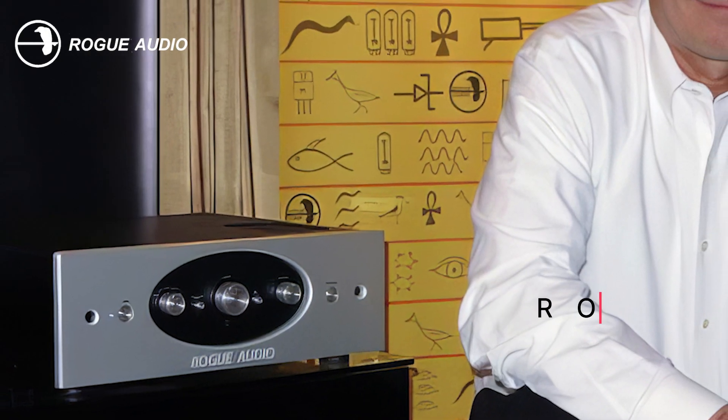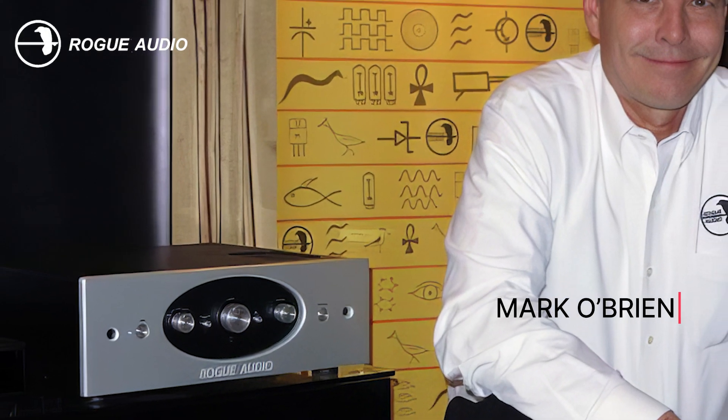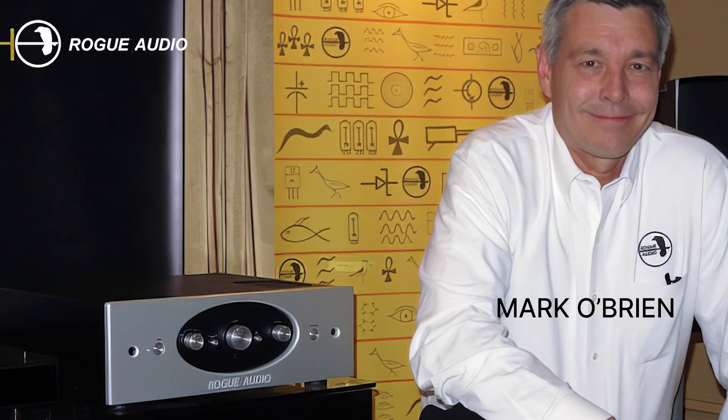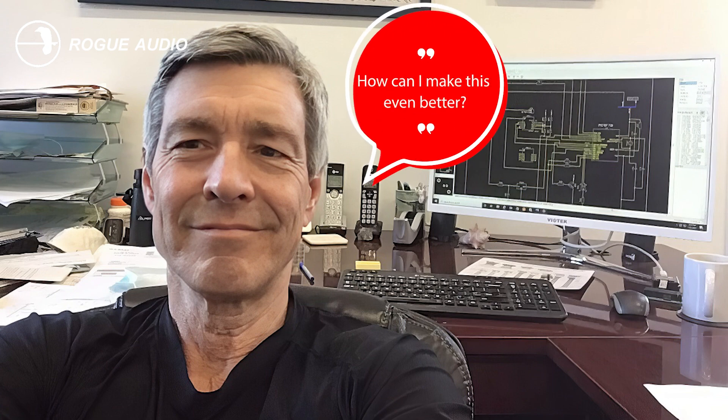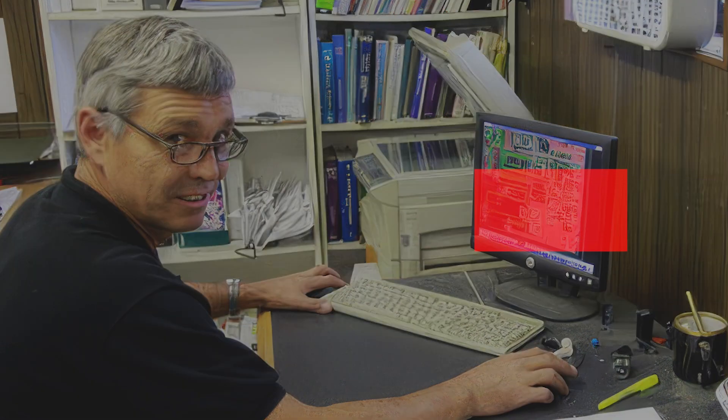So here's a fun story. Mark O'Brien, the mastermind behind Rogue Audio, had just launched his award-winning Dragon Hybrid Stereo Amp. But Mark, being the audio wizard he is, thought, how can I make this even better? His answer? The Dragon Monoblock.